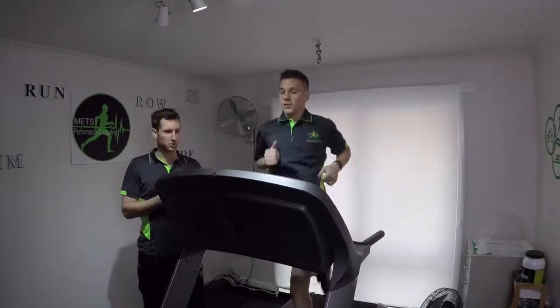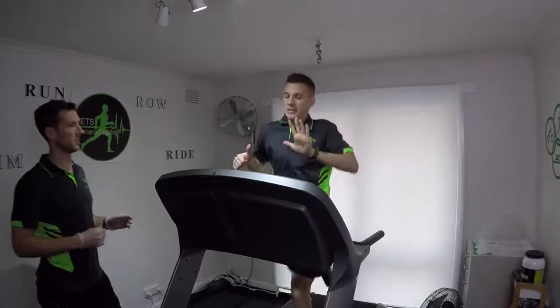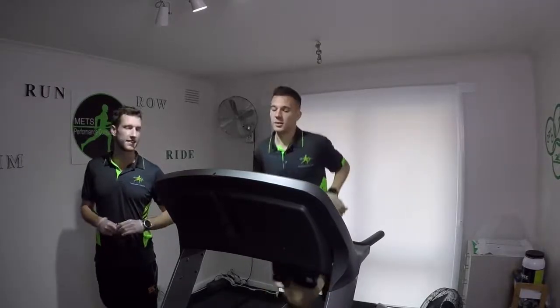Three minutes in — give your rating of perceived exertion using your fingers. That's a 6 — 6 out of 10.